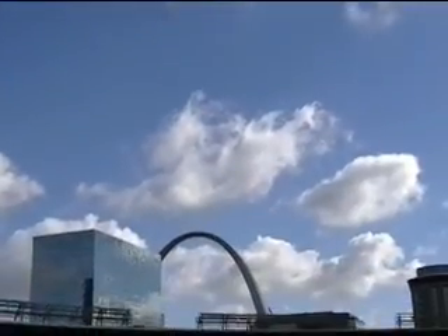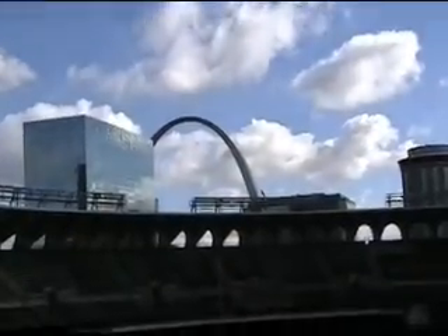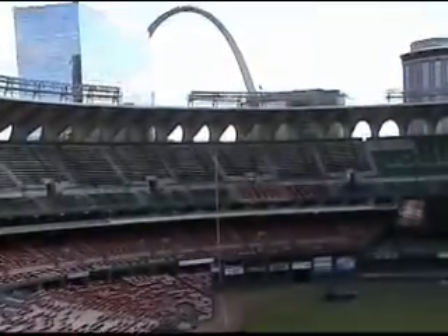The footage you're about to see came from the Busch Stadium job. This should give you a better understanding of how our removal and boxing service works.